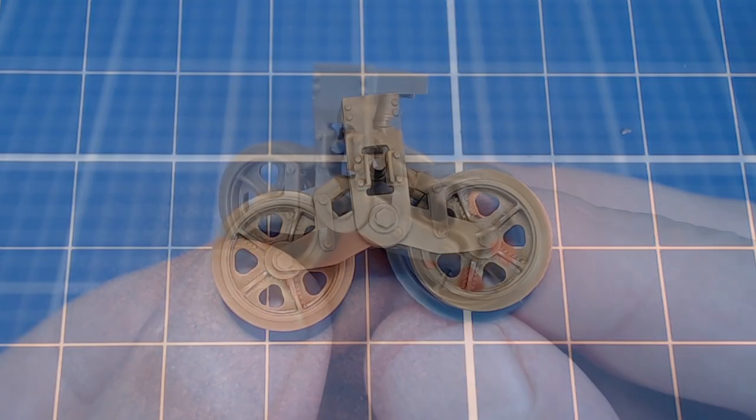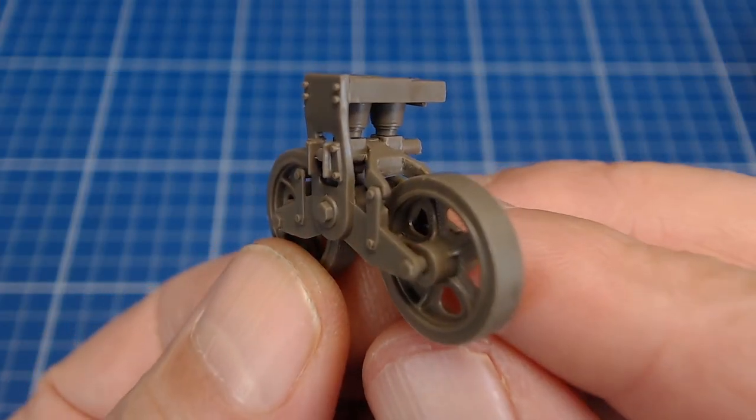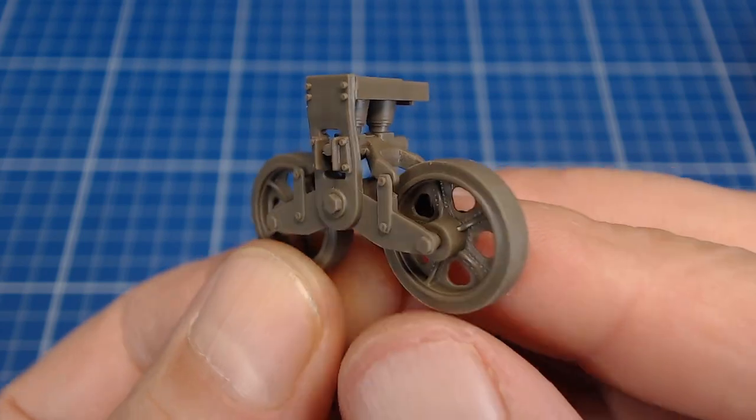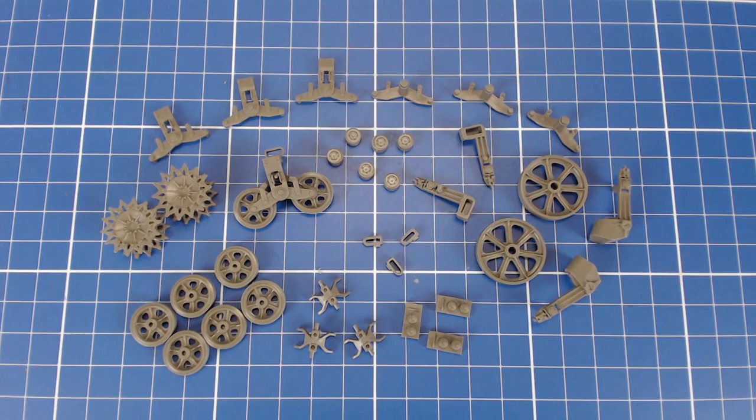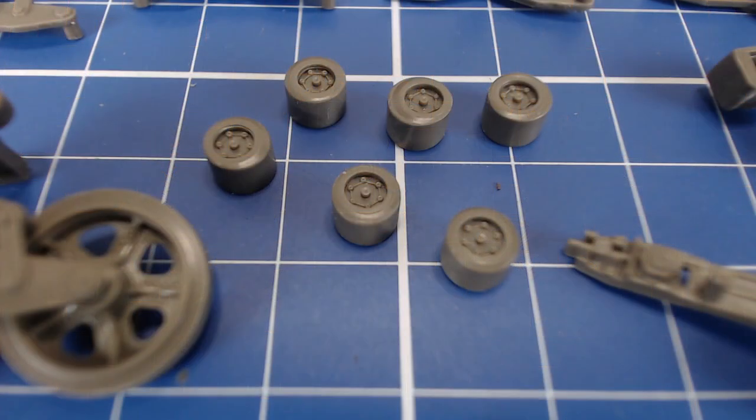The bogeys are not workable and most builders will choose to glue everything together. I left the wheels loose so I could remove them to ease painting. Here are all the parts that constitute the running gear, all cleaned up and ready for assembly.